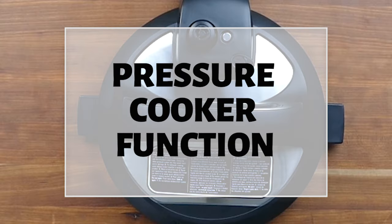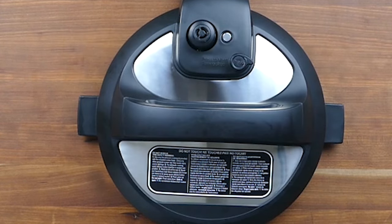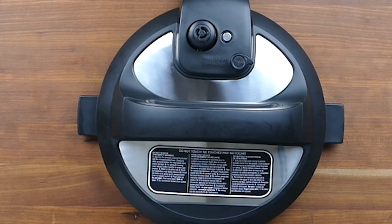I'm first going to go over the pressure cooker functionality and later I'll show you the air fryer functionality. If you already know how to use the Instant Pot pressure cooker and want to skip ahead, you can go to the 10 minute and 7 second mark.